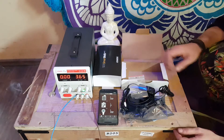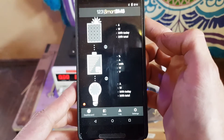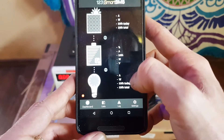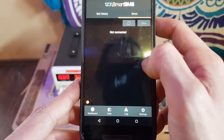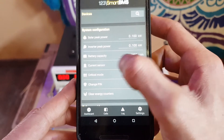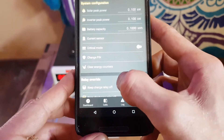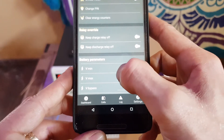Next we'll be looking at the application for the BMS. Here we can see the options: input solar panel current, battery current, and load. Here are gonna be the cells, and this is gonna be graphs with daily input. Here we have the options: solar peak power, inverter peak power, battery capacity, current sensor, and critical mode — we'll not be using that for now. Here you can change the pin, clear energy counters, and switch the relays on and off for discharge and charge.